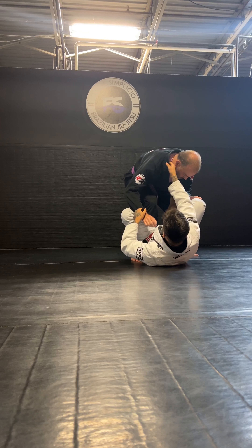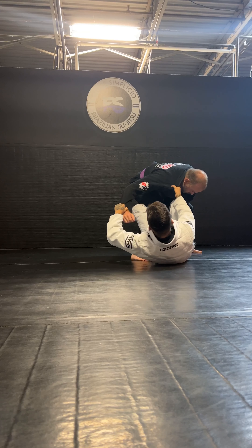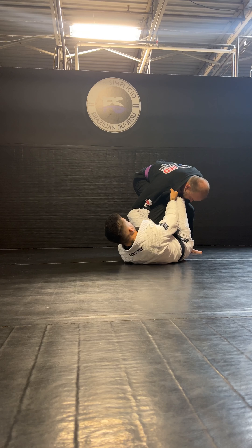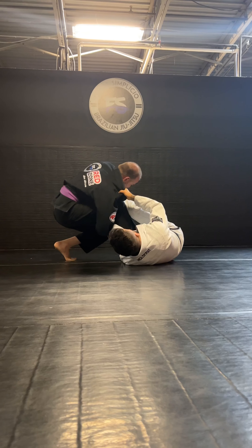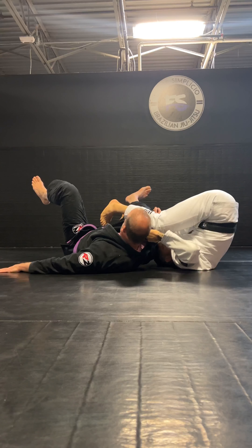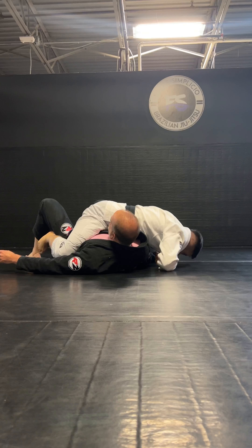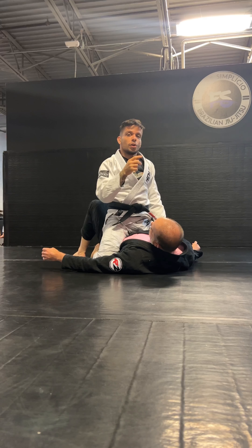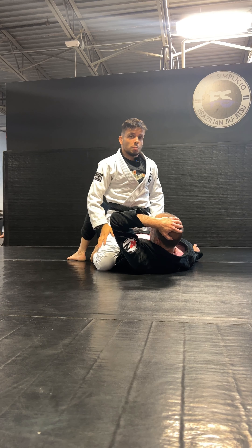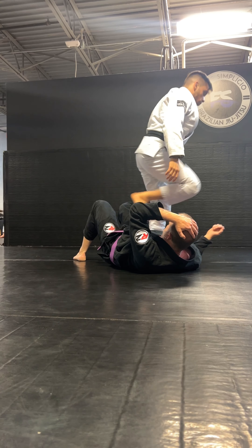Here again: got my collar grip, my sleeve, push his leg, make him step back, drive that arm in front of my shin. Now I'm gonna start pushing and dragging him back, and when he falls, roll my head to the other side, push my hips over and come to mount. So you start inverting, shoot your hips over, and finish in mount. That'll be the first option we're gonna be working today.